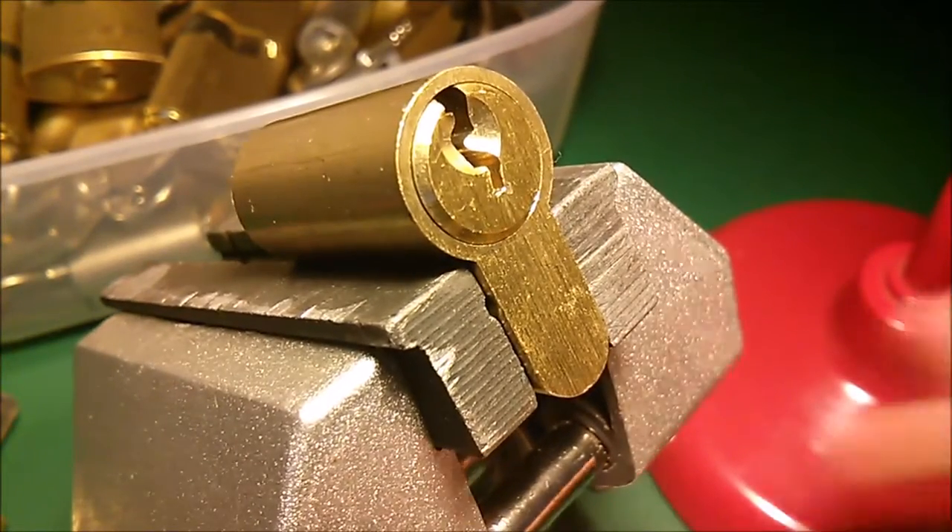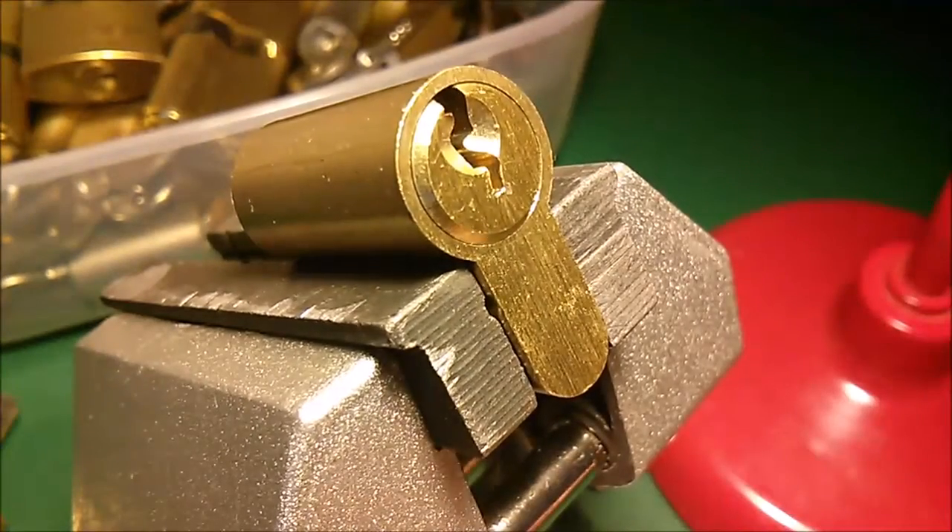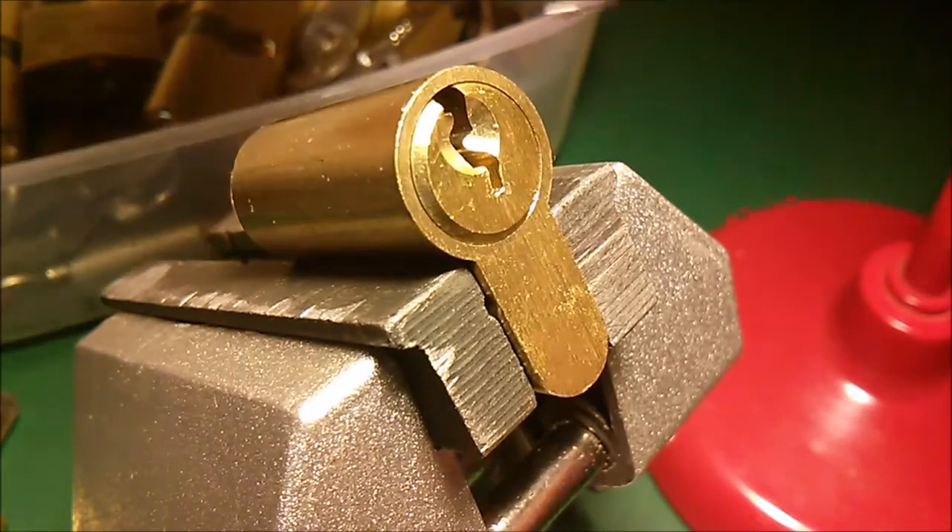Hi everyone, I'm trying something a little bit different today. This is a generic Euro cylinder. I'm going to try and pick it using homemade tools made with paper clips.